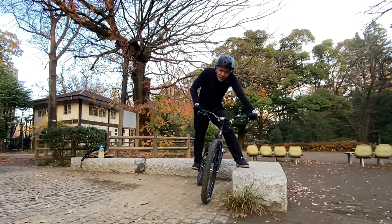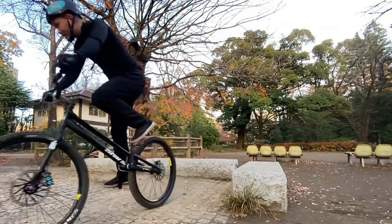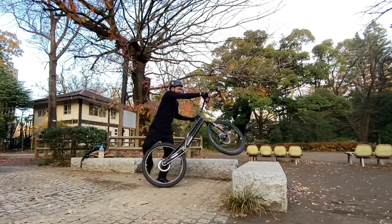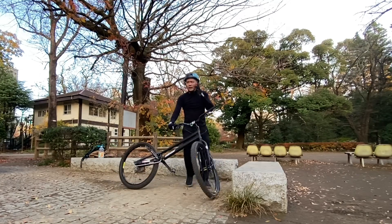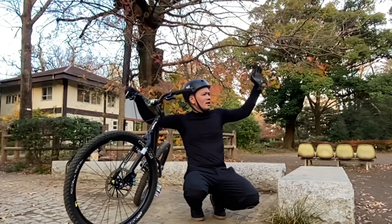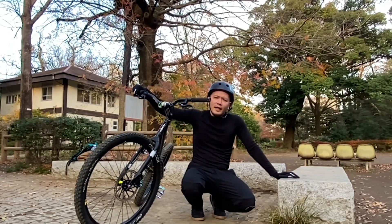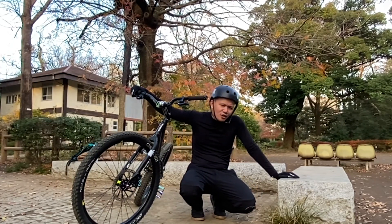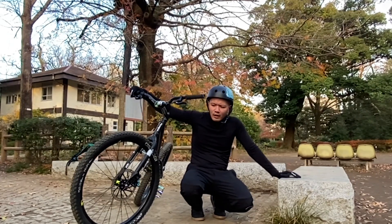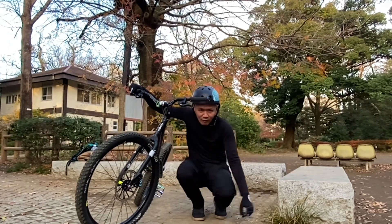My fear of pedal kicking upwards — it shall be gone. I've always been focusing on my front wheel, keeping it up, that I forget about my back wheel. I should be thinking about the back wheel, aiming it to the obstacle rather than thinking about keeping my front wheel up.